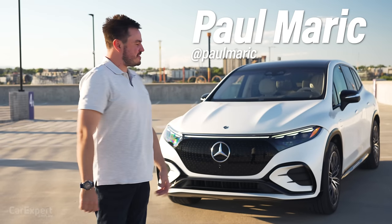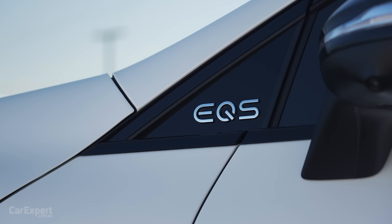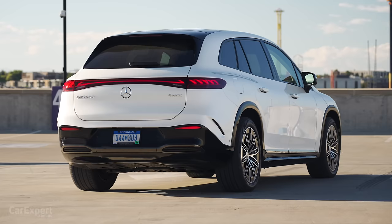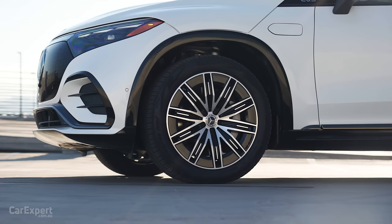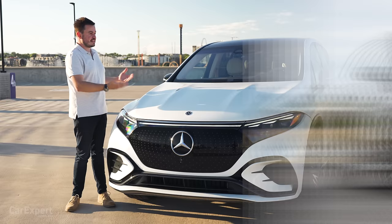G'day, I'm Paul. I am very excited to drive this — it is the Mercedes-Benz EQS SUV. I'm excited because it is the first proper ground-up electric vehicle from Mercedes-Benz in an SUV trim. Prior to this, they were doing internal combustion conversions, whereas this is just a purpose-built electric SUV. Now, this competes with things like the Tesla Model X and the BMW iX, but it doesn't really have many other competitors that are strictly ground-up EVs.